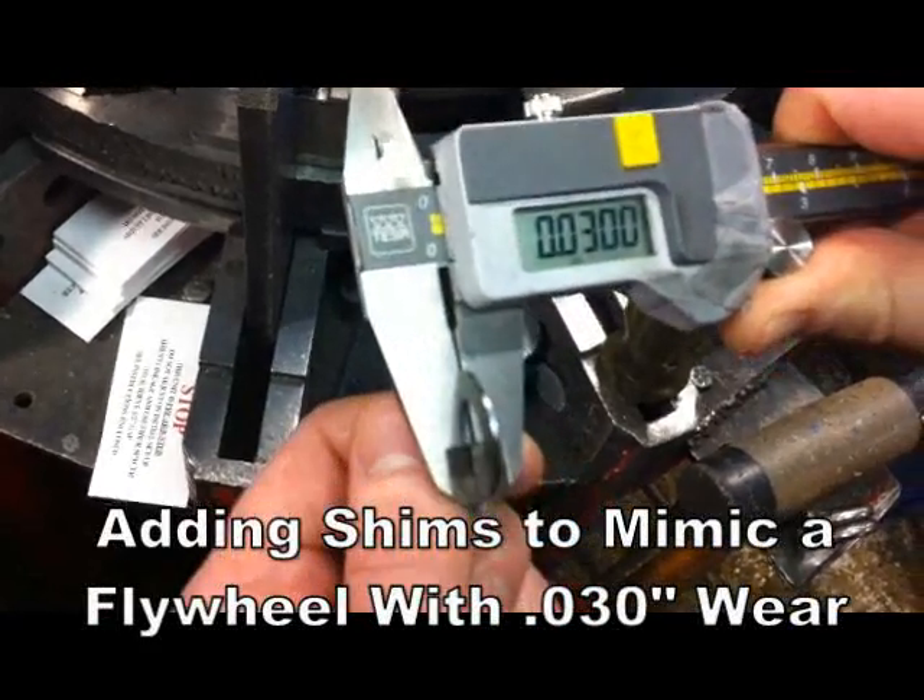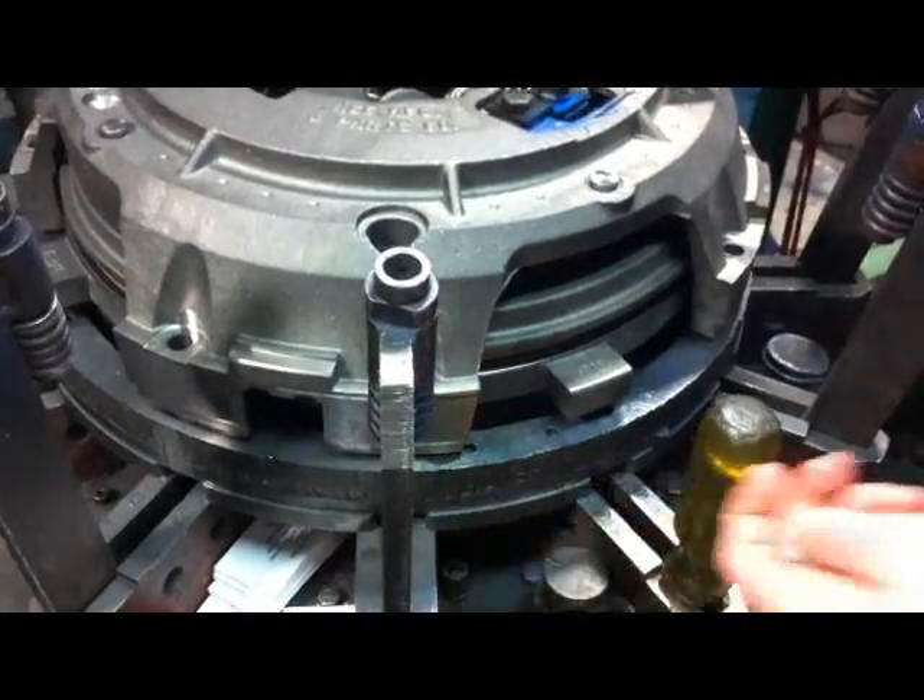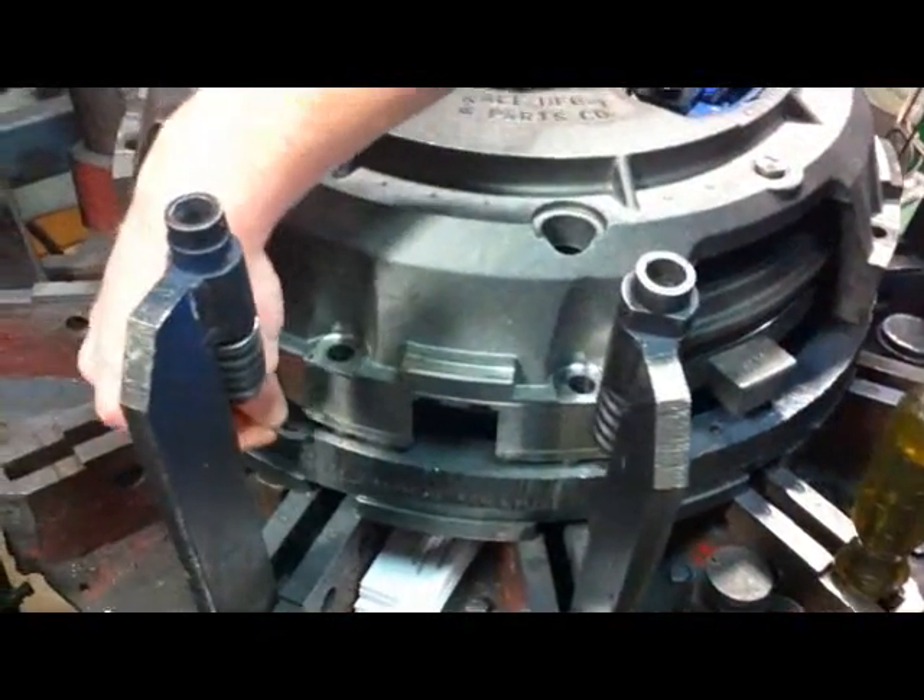By adding shims, we represent a clutch sitting on a flywheel surface with 30 thousandths of disc wear.